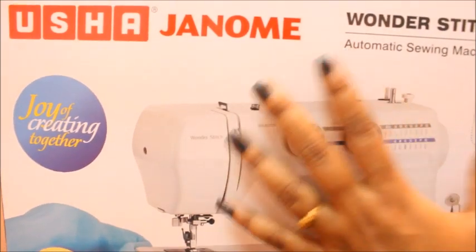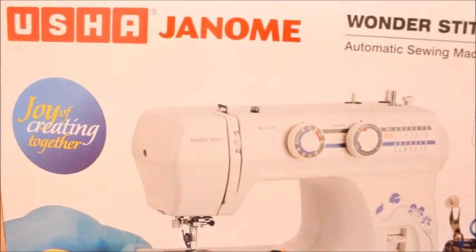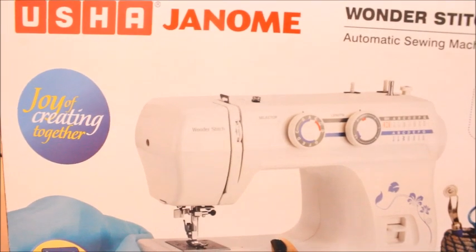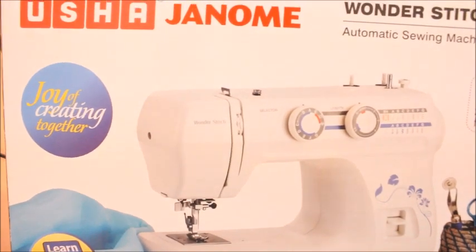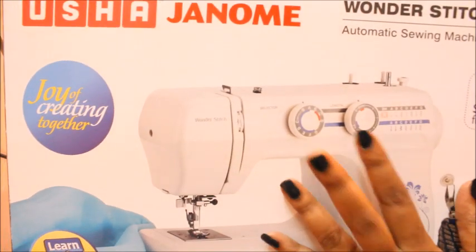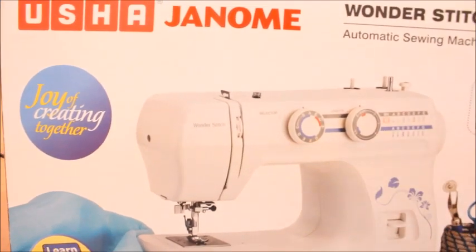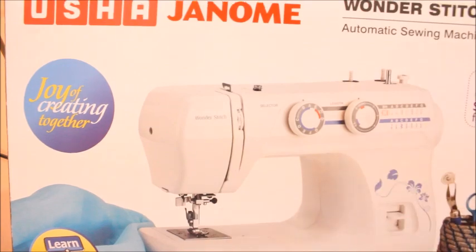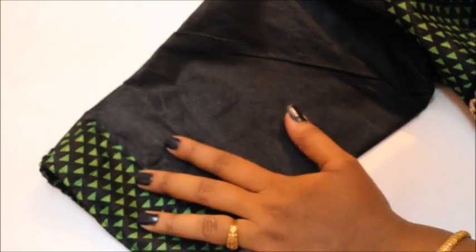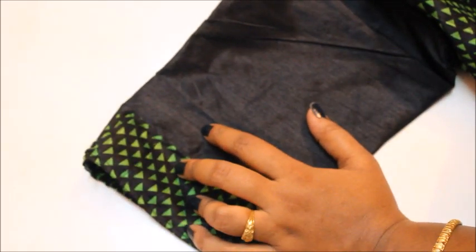I don't recommend only Usha — for five years I used Brother and Singer machines, and they also work really well. I have a service person near my house so I feel comfortable getting a product from them. When I unbox this Usha Janome machine I'll also share comparisons with Singer and Brother for beginners. If you find this video useful, hit the thumbs up below and subscribe — your subscription is very important to me. Thank you so much, see you next time with a different style. Take care, bye!